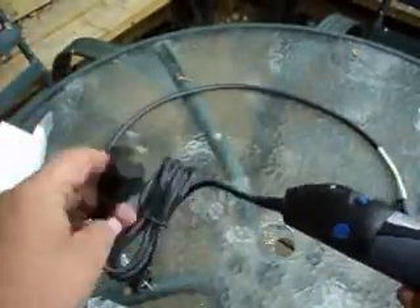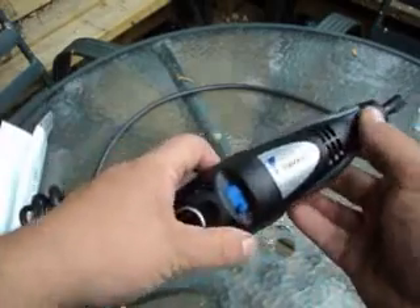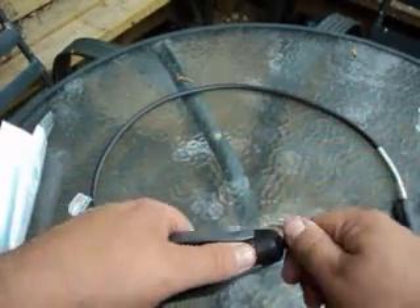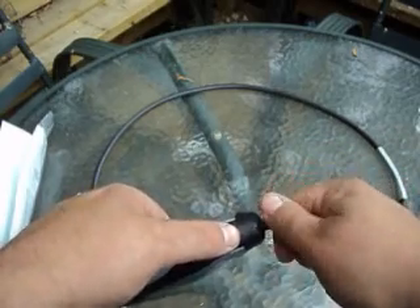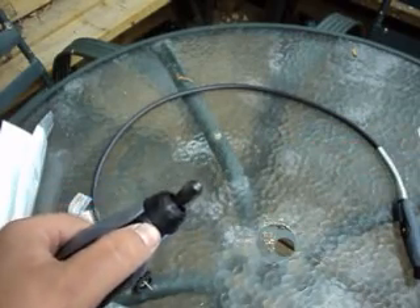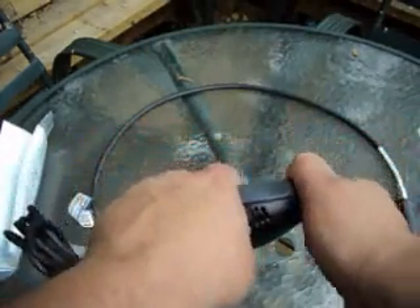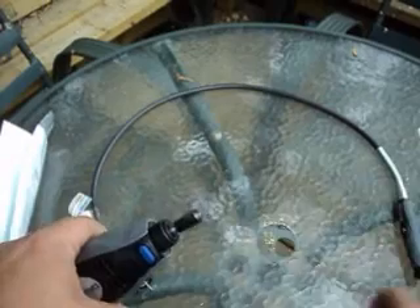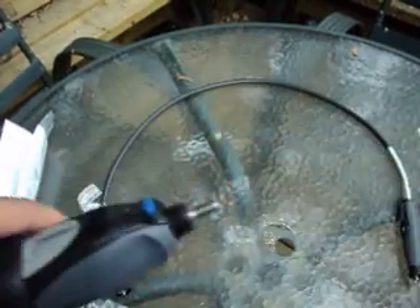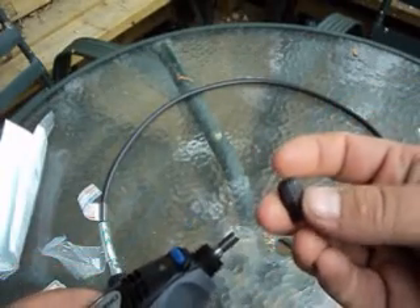You have your Dremel here — it plugs into a standard 110. You have your on-off switch as well as a speed control dial that varies the speed. There's also a little blue button you press down that locks the shaft so you can change the bit, similar to your angle grinder or other tools. You untwist the collar, it comes off, and then you untwist the little chuck.